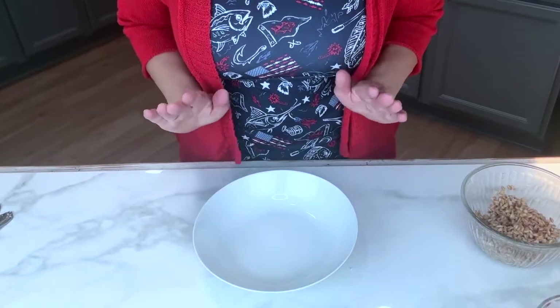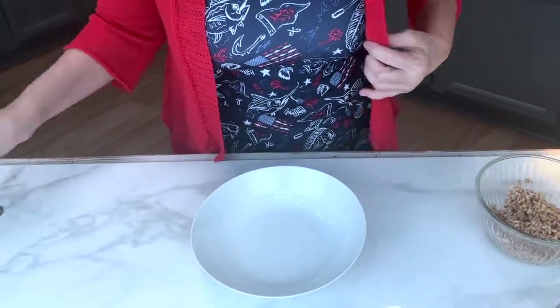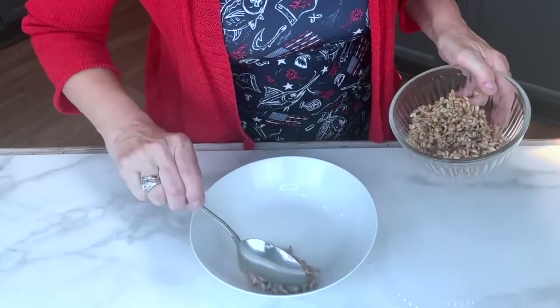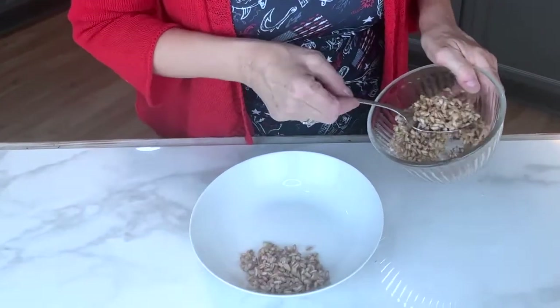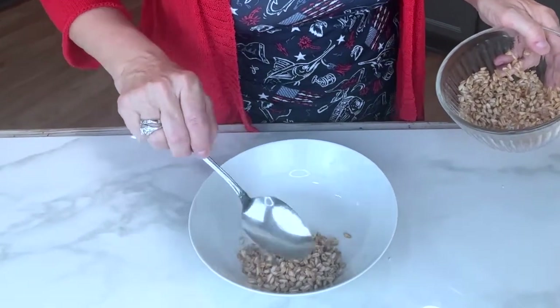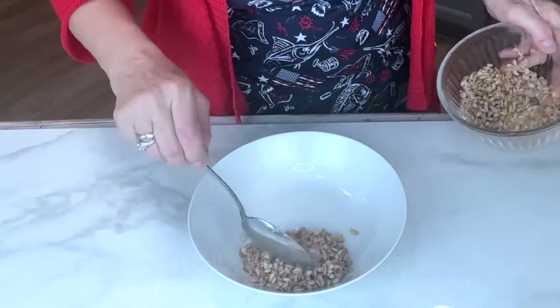I'm going to start with this bowl. It's got high edges, however you could also use a soup bowl if you'd like. I'm going to add in some farro. Farro is a wonderful grain that has a nutty taste. It's chewy, very satisfying and filling, and it also has quite a lot of protein.